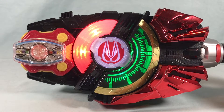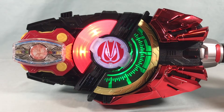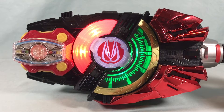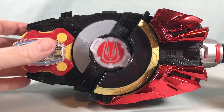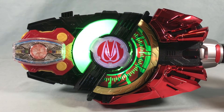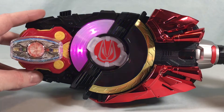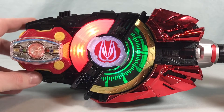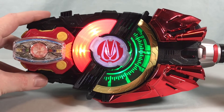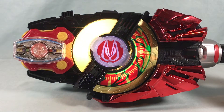Let's try it out with Boost. You get the boost sounds and then it counts up through the numbers, culminating in the Kuga victory call. It cycles through quite a few numbers before finishing the sequence.